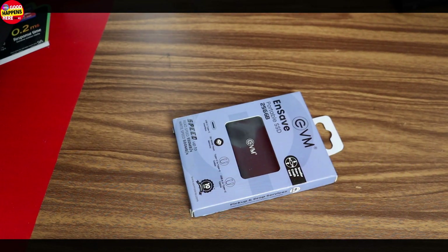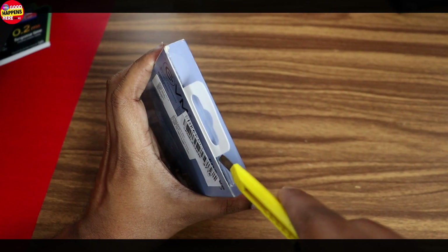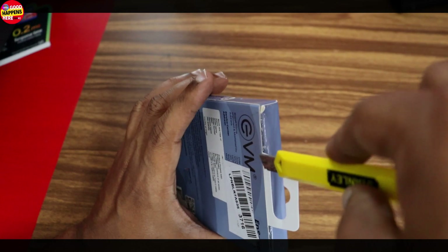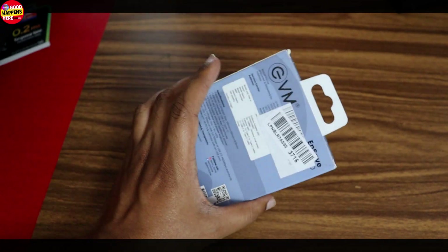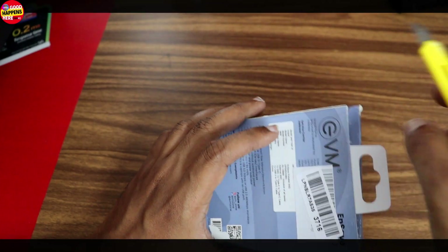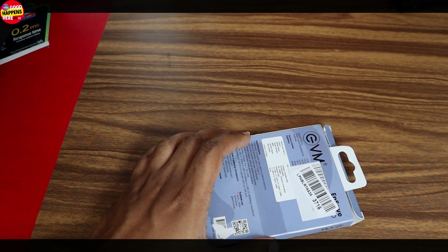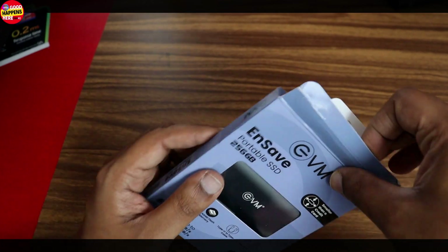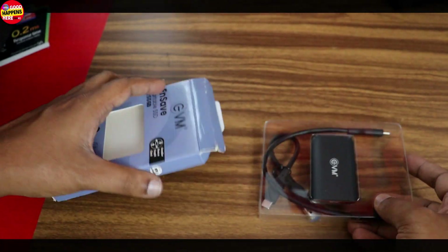There is also a custom package. The price is listed on Amazon and on the website ebmzone.com. We bought this for around ₹20,000 plus. The price is comparable to international brand pricing for a portable SSD.